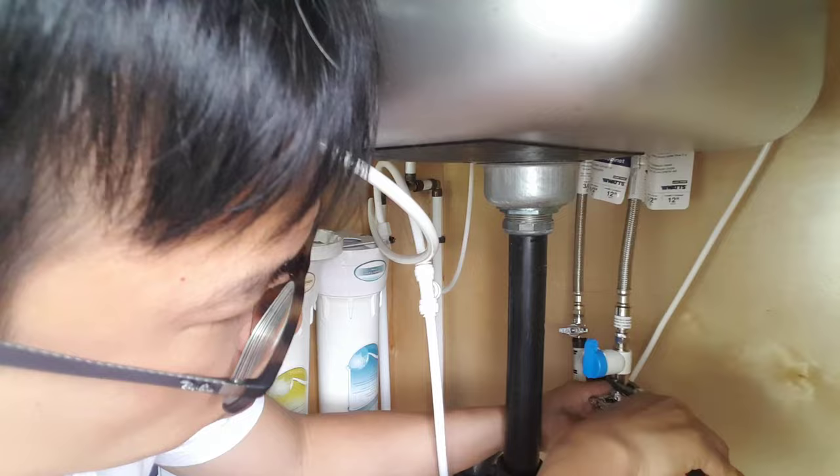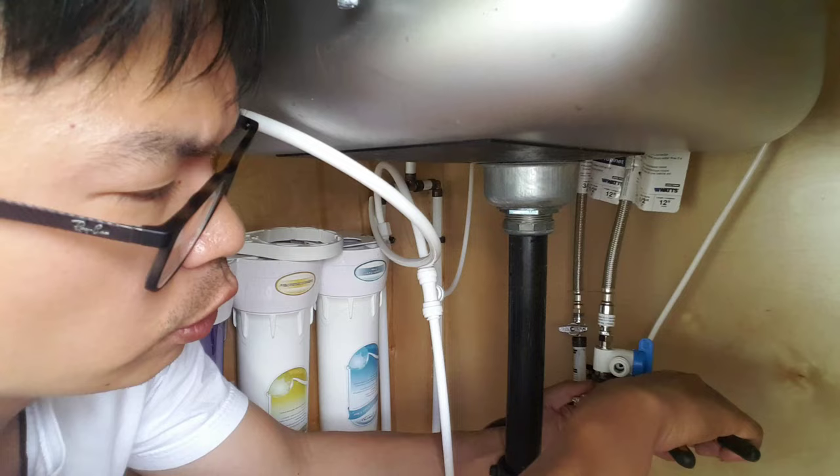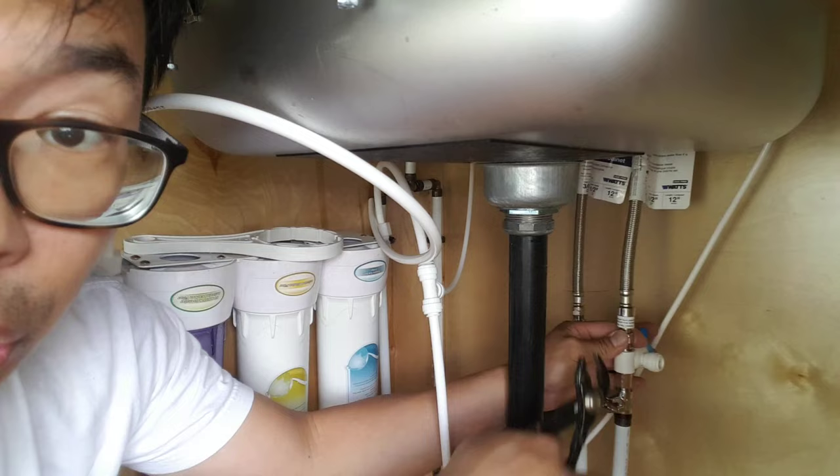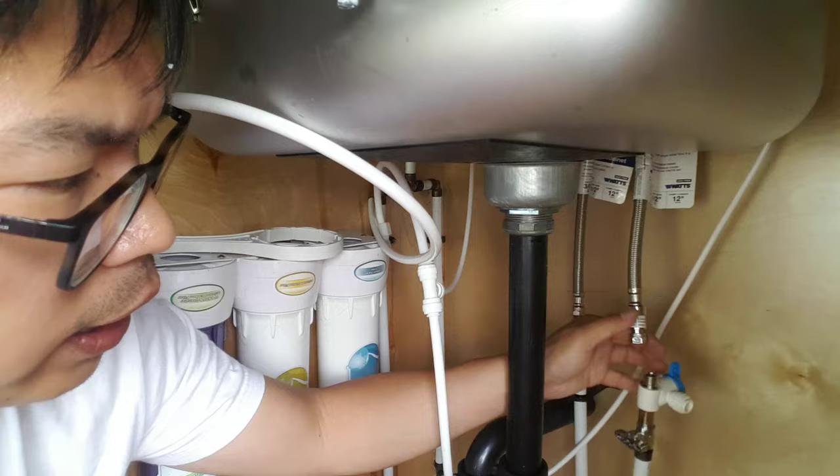Remember, not too tight. Don't yank on it once it's tight. Once you feel it's tight, don't keep pressing and yanking on it — you'll ruin the o-ring inside and that will cause a leak. Same goes for this. Most of these good ones have an o-ring inside that tube.